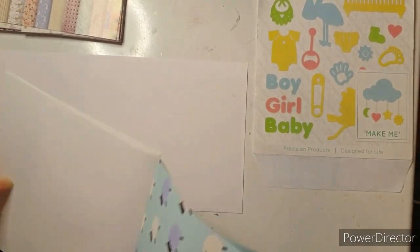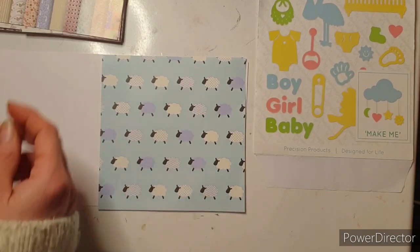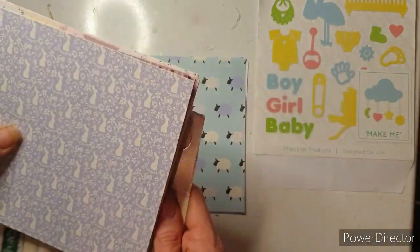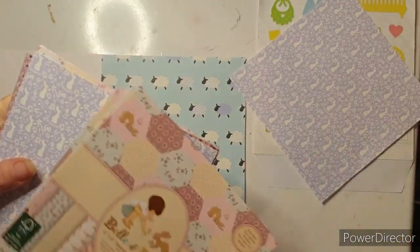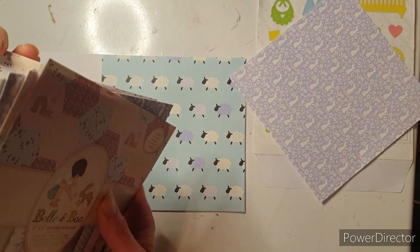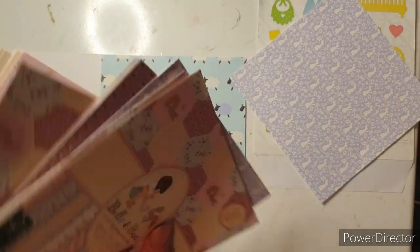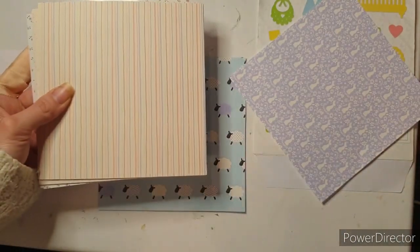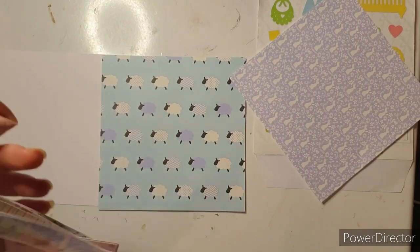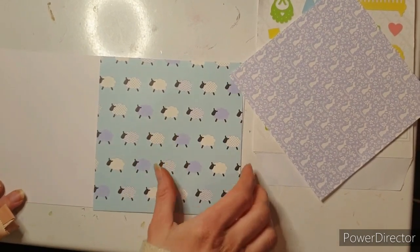I'm going to use these sheep because I think they're so so cute. I'm going to put them as the base layer on the card so that will be what you see when you look through. And then I'm fairly sure I'm going to use the rabbits but I just want to check there's nothing else I like better. That patchwork is pretty cute but it's pink for a girl and I'm needing blue for a boy, so that's quite cute — but no, I like the rabbits better. I'm going to use the rabbits — I like those little rabbits.